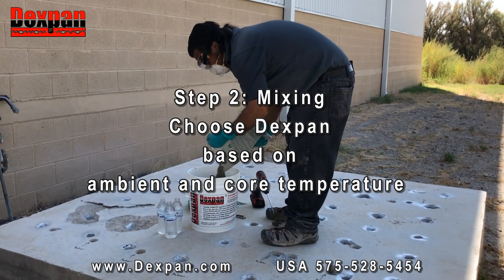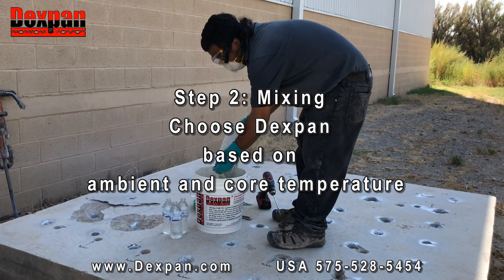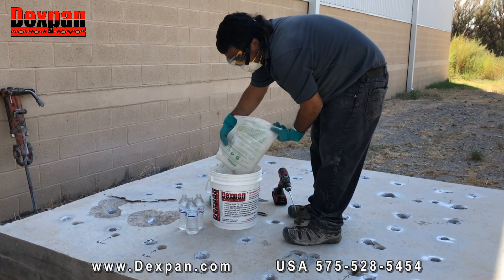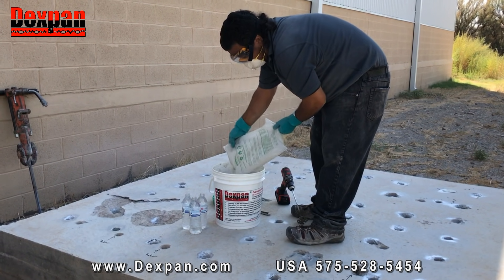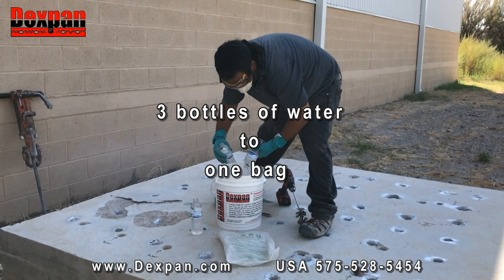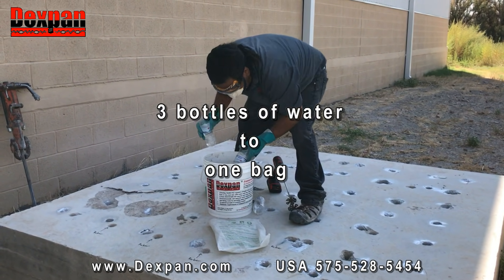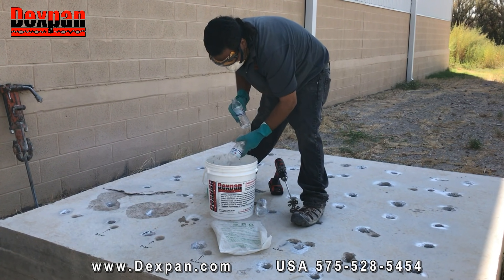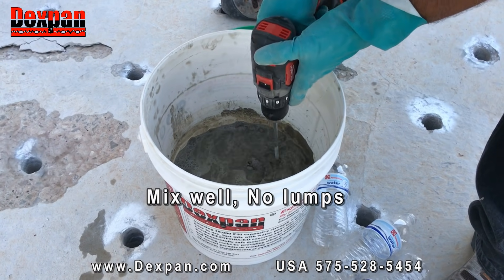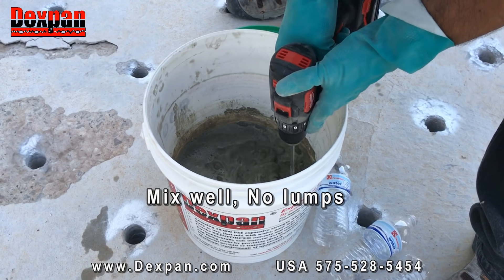Step 2: Mixing. Choose the correct type of DexPan based on ambient and core temperature. Core temperature is the temperature inside of the rock or concrete, which can be different from the ambient temperature. In a bucket, combine 0.4 gallons or three 500-milliliter bottles of cold water with one 11-pound or 5-kilogram bag of DexPan. Mix well to a slurry with no lumps — a drill and paddle is recommended.